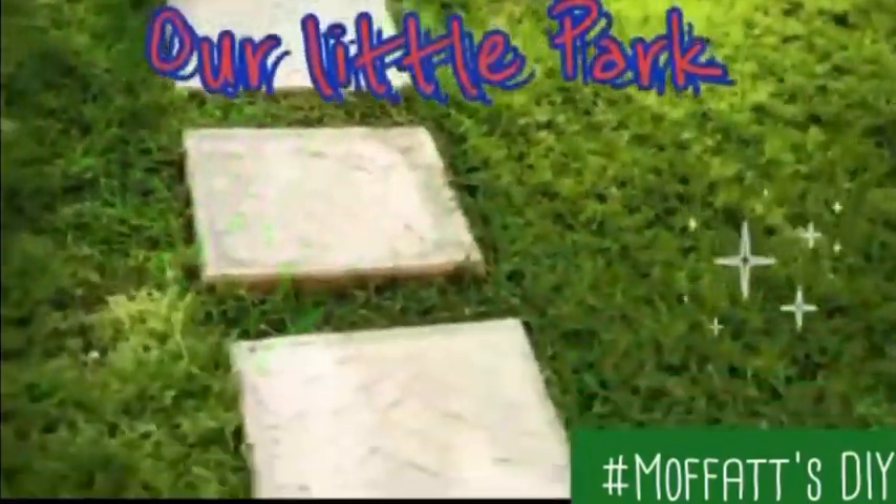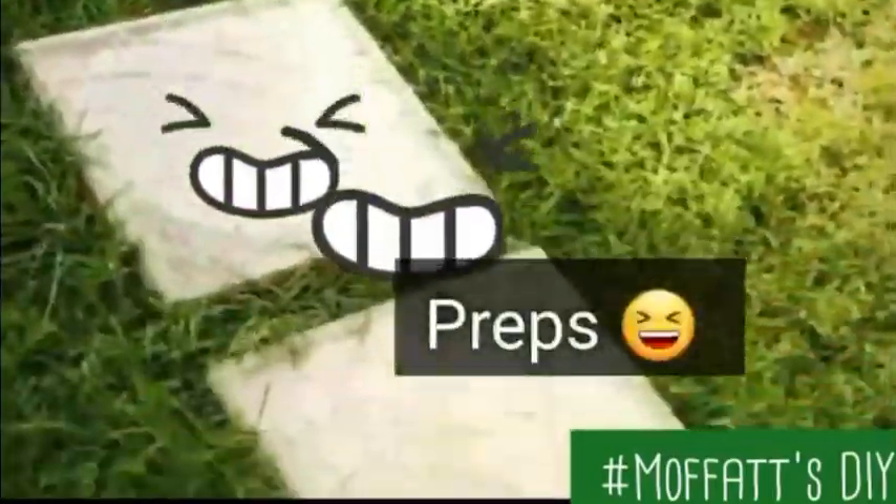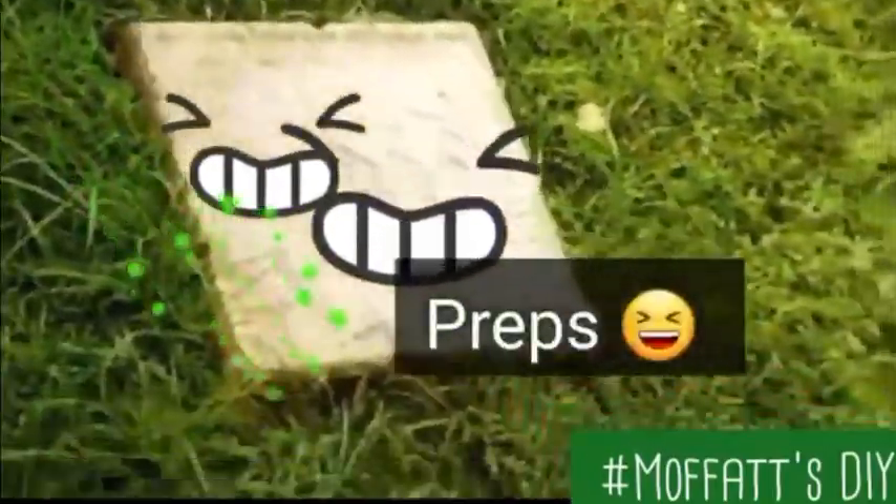He might have some little creative ideas and I must give him props — really good. So we lined all the way from the patio to the gazebo.